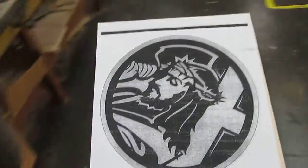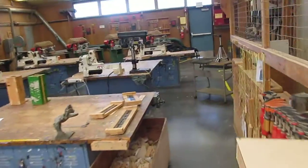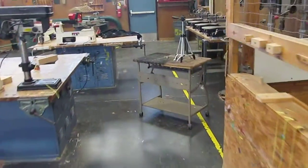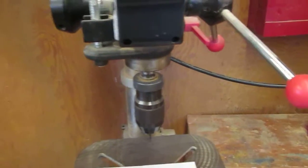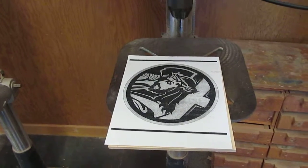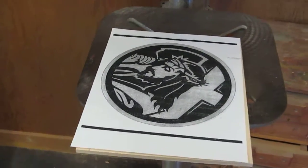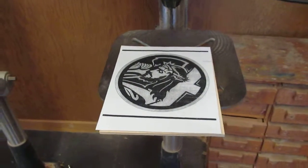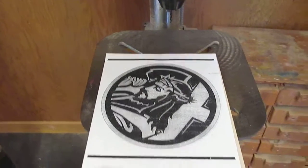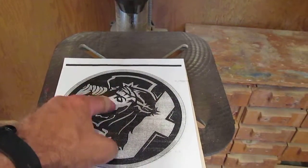Next step is you're going to take this over to the drill presses. Now, some of this work, you need to cut out either the black part or the white part. I'll let you know which when I give it to you. What you've got to do is drill a hole in all the black or white parts on this one.